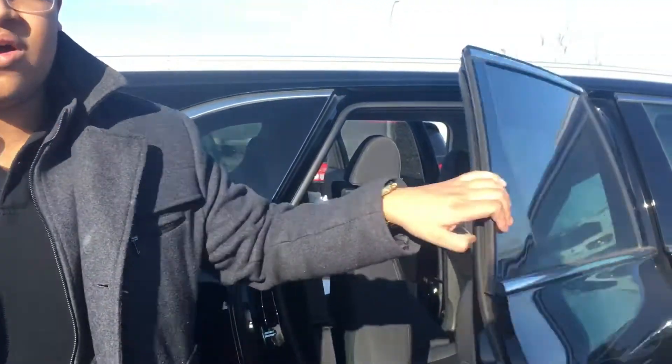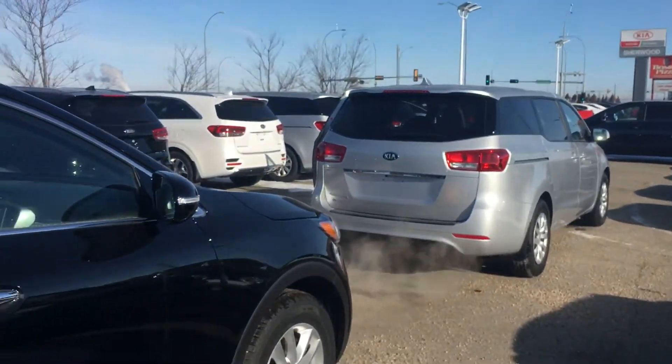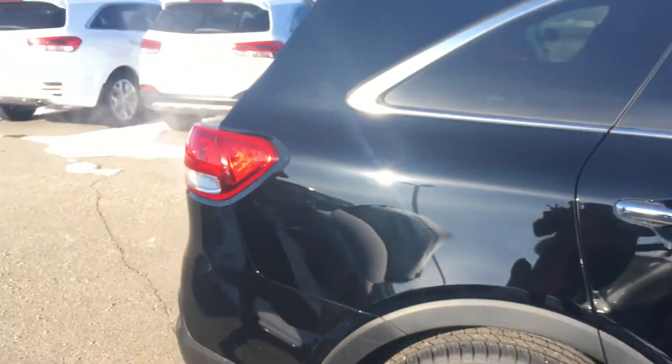So there you go Kate. This is Scott here at Sherwood Kia. There's the Sedona right there and this is the Sorento. Hope you like it — have a good day.